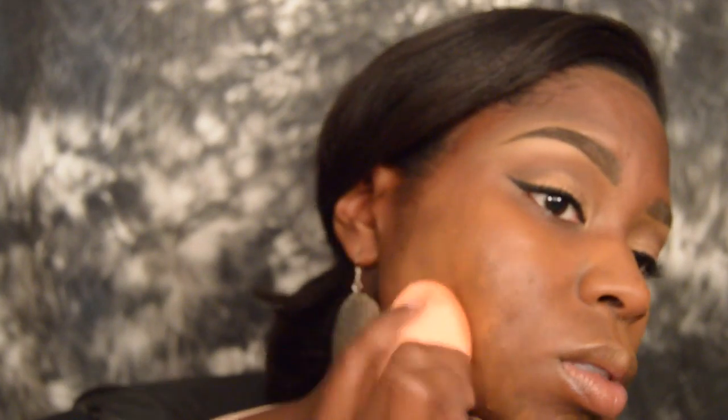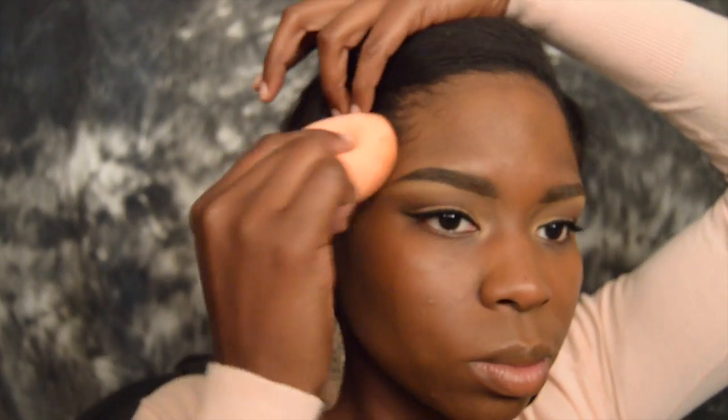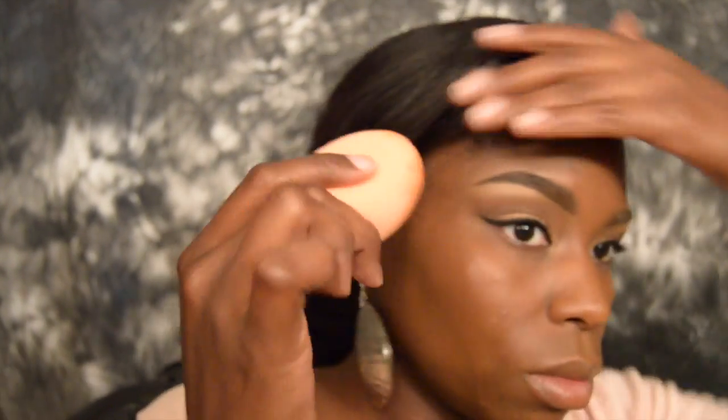I really like this foundation — it gives me a semi-matte finish. It's not too matte where it's drying, but it's not too oily either. Taking that sponge, I'm blending everything out, making sure I get around my hairline, jawline, and underneath so it all blends seamlessly and doesn't look like a mask.